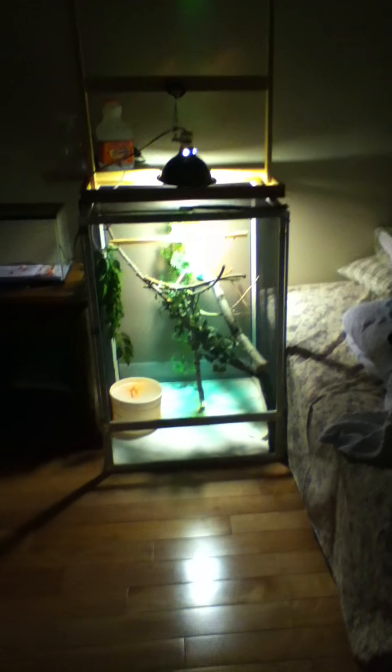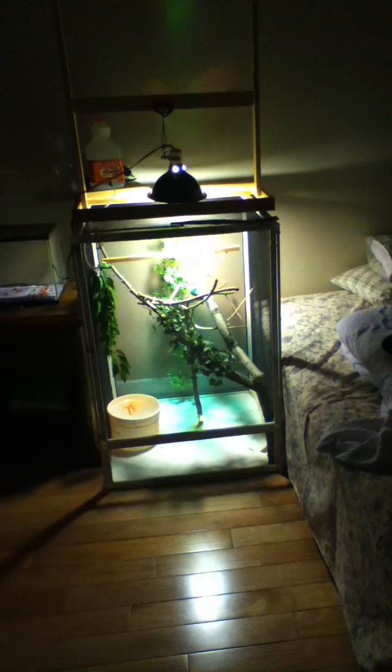And on to my chameleon cage. As you may have remembered in my other video, he was in a 20 gallon. Well, I actually bought this cage from Kijiji. It was pretty cheap. I don't know how many gallons though, but I know it kinda looks homemade.